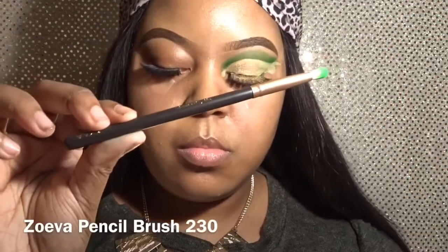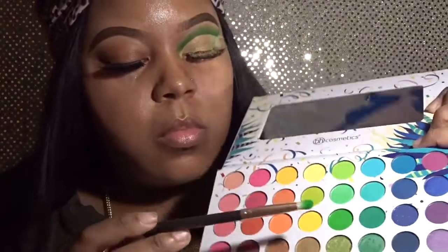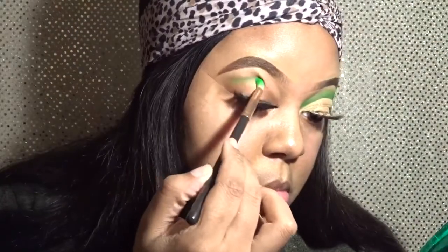We're getting right into this look because I lost all of my footage of the unboxing of this palette, and yeah it sucks, but I said why not go ahead and get this video out.